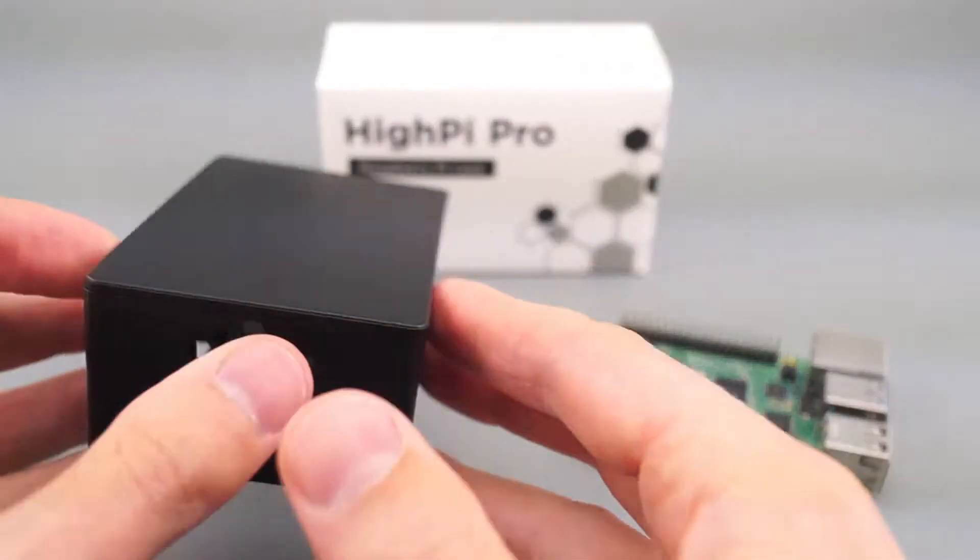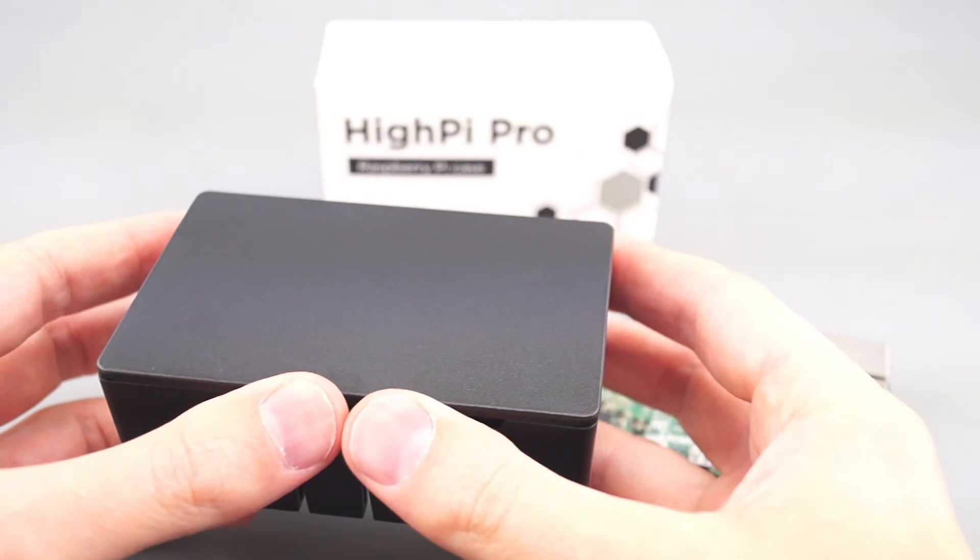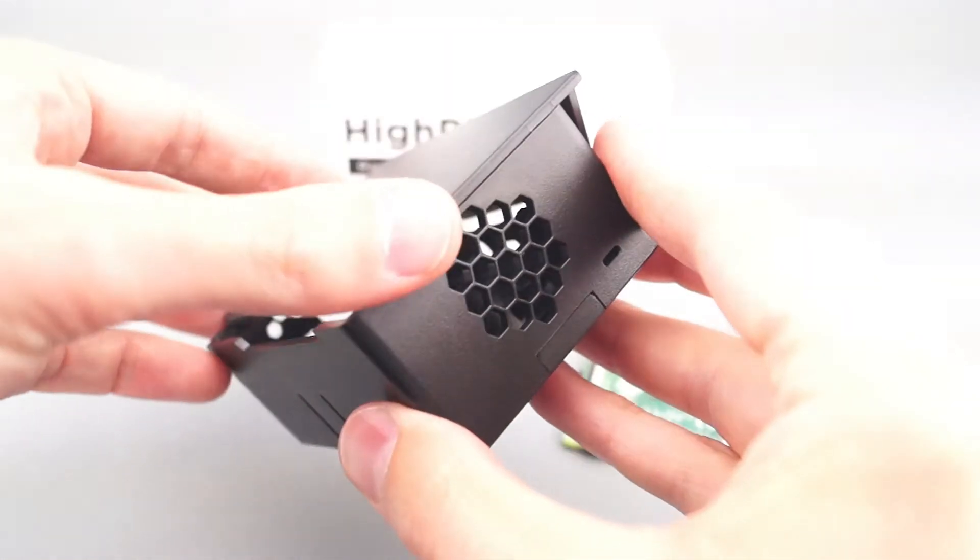To remove the lid from the case, just push against this back edge with your thumbs until it clicks forward, and then lift it off.